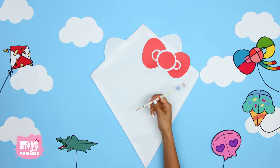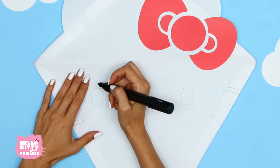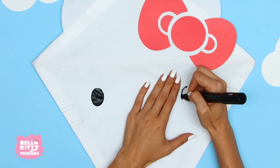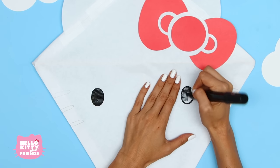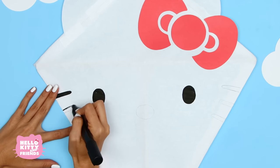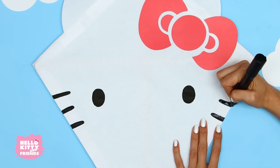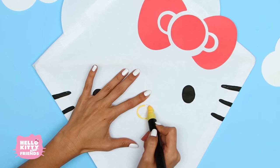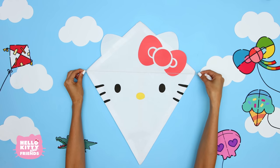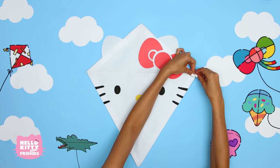Now for her face. Sketch Hello Kitty's face in pencil first, then go over your lines with marker. Tie a string across the kite from one corner to the other. Tie the string directly to the dowel with a knot so it's very secure.